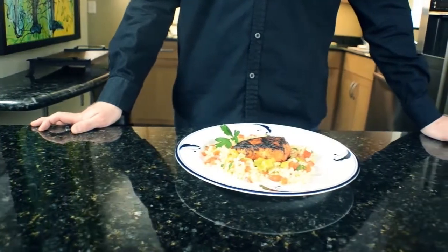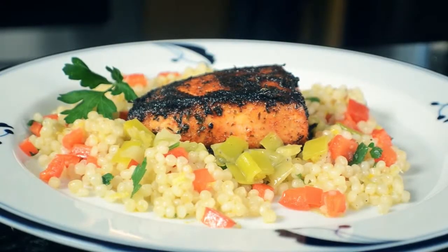Hi, I'm Chef Mike, and this is Urban Kitchen on Gay Chicago TV. Today we're making a delicious salmon dish with a smoky green tea rub on top of braised leeks with Israeli couscous, lemon, and red peppers.